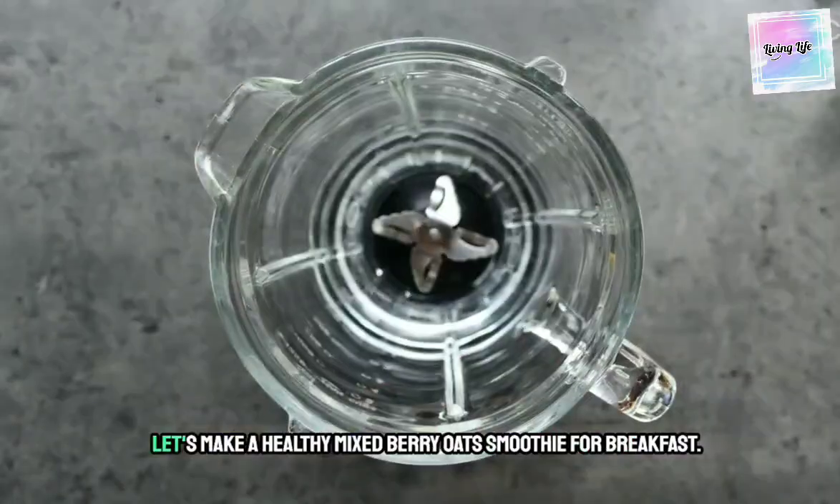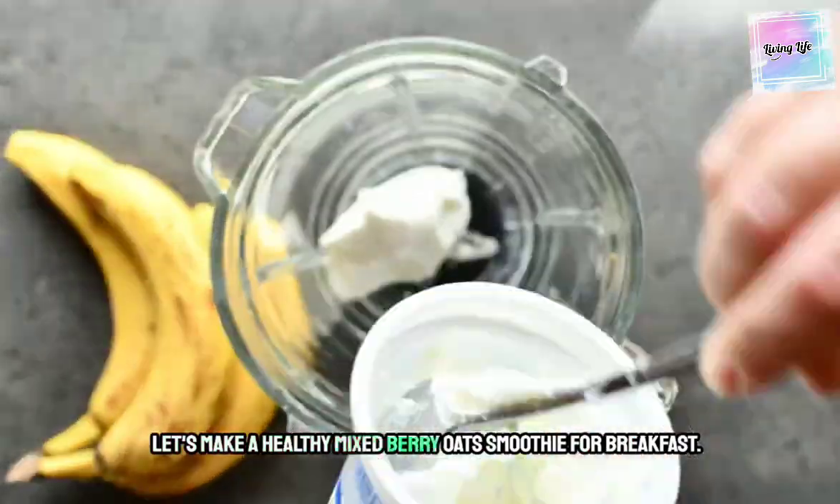Welcome to my channel. Let's make a healthy mixed berry oats smoothie for breakfast.